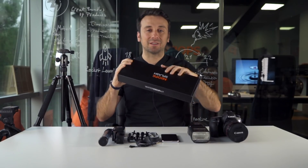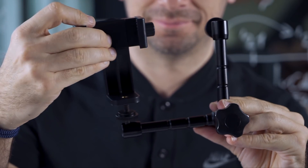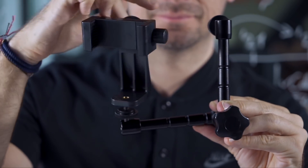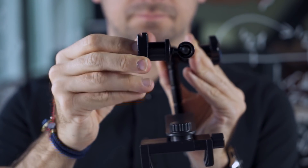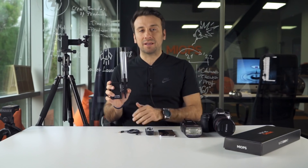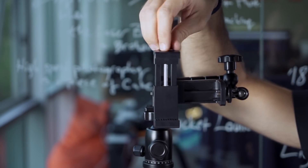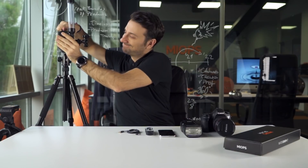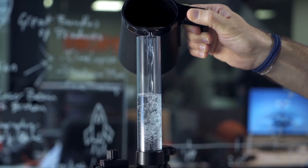Myofsplash water drop kit controls every drop and your equipment with great precision. Before taking a closer look, let's see how it works. First, bring the splash holder pieces together. Then, mount your splash holder on your tripod. Fix your Myofsplash to your splash holder and refill the liquid you want to shoot in the splash pipe.